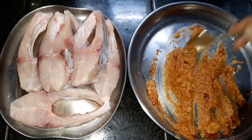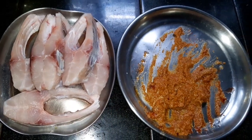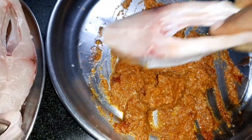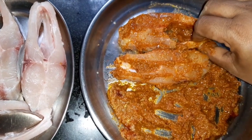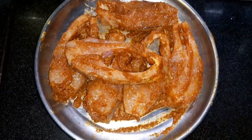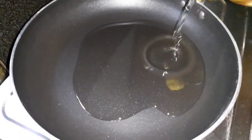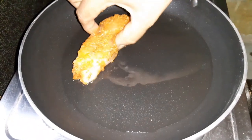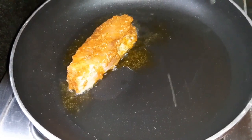Now add my favorite fish pieces to the paste. Add the fish pieces to the paste and mix it in a little bit. Mix it and let it marinate for half an hour.